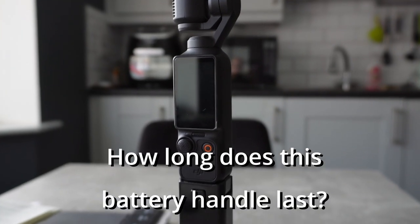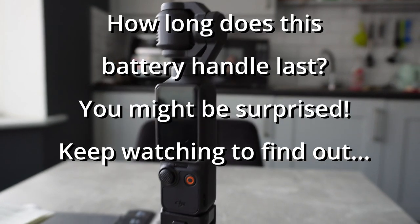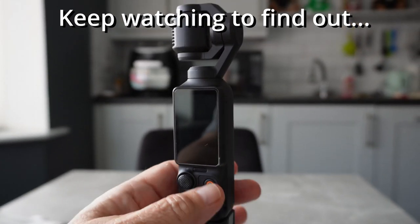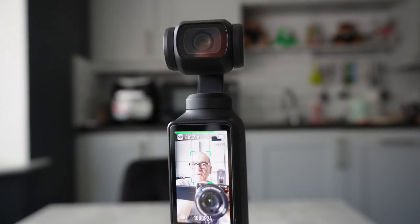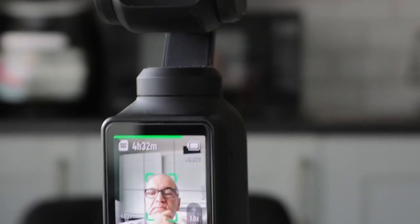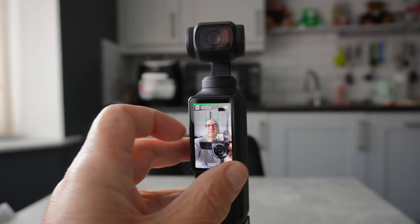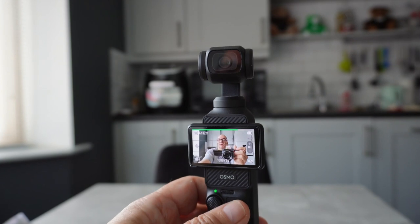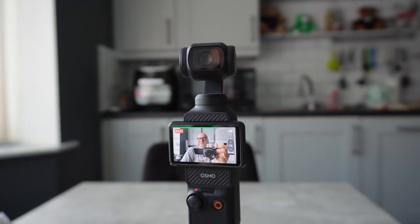I was asked by a viewer in a previous video how long this particular battery handle for the Osmo Pocket 3 would last. So as a test I've charged the Osmo Pocket and the battery handle to full capacity and I'm going to turn this on and leave it recording to see how long it will actually continue. As you can see the memory card that I have will take about four and a half hours to fill, so this should be a reasonable test of the combined longevity of the battery handle and the Osmo internal battery. I'll hit record then we'll come back a bit later to see what actually happens.